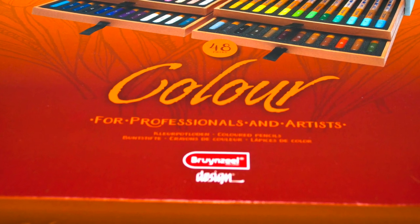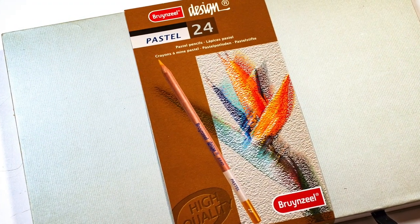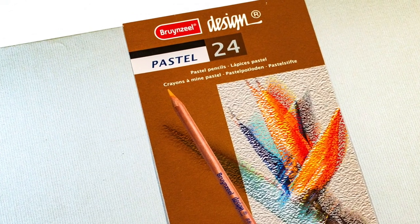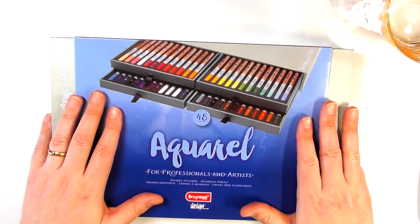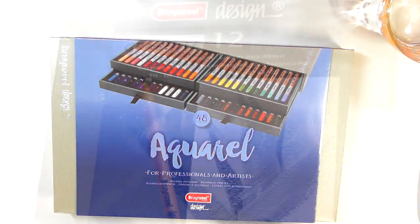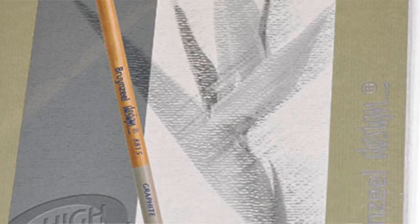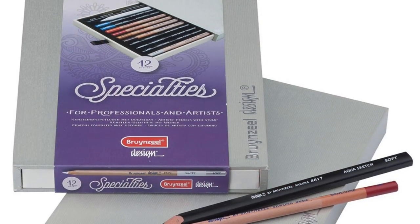The Design range is Brunzeel's artist quality pencils. Within this Design range they have the colour pencils, the pastel pencils, the Aquarell pencils. They also have a small set of 12 graphite pencils and then another 12-set of what they call Specialities — a lot of other companies call that their sketch set.